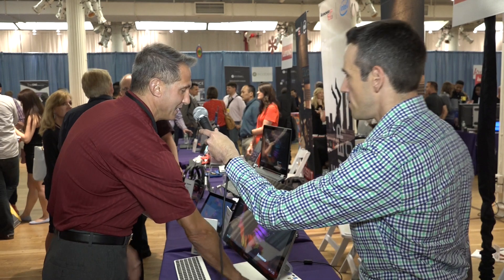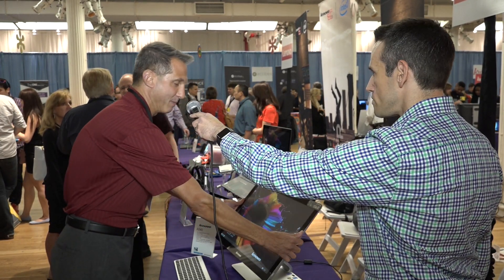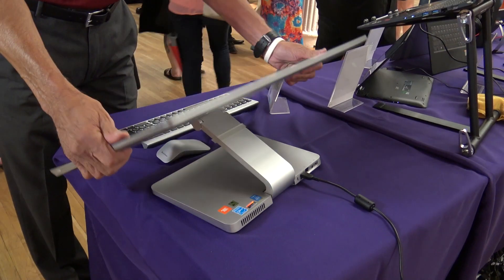This is aluminum, right? Correct — aluminum chassis. It's 10-finger touch and for viewing angles it has a bunch. You can bring it down a full 90 degrees.